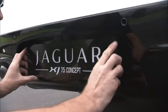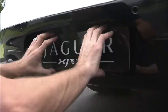This is the XJ Concept 75, celebrating 75 years of the Jaguar name. For Jaguar's 75th anniversary, we really wanted to do something special here in North America, and particularly at Pebble Beach.